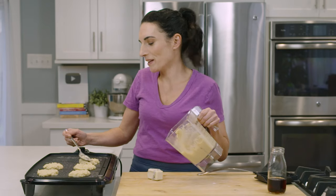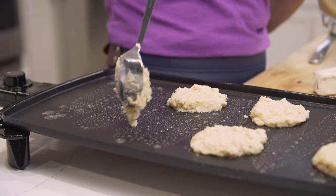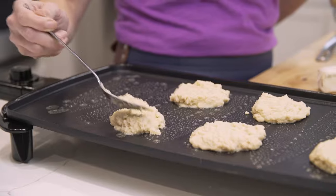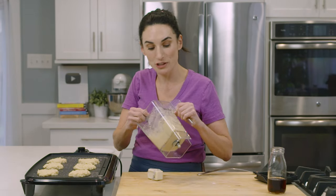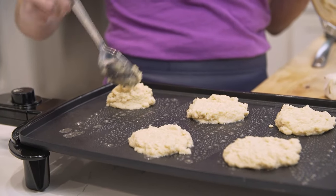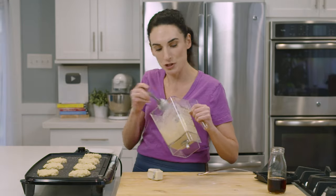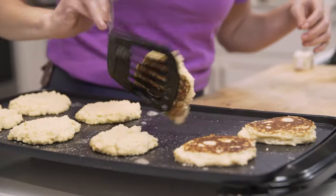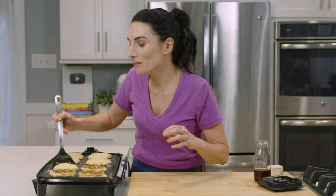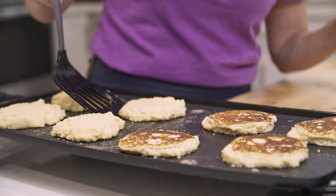These pancakes don't freeze that well, so I don't really recommend it. They do refrigerate fine — if you're making these just for yourself, you can make the entire batch, put them in the fridge, and then reheat in the microwave or toaster oven. I don't recommend freezing them because they have a lot of eggs, so the texture changes and they get spongy. Let's flip these over. Coconut flour pancakes will take a little longer to cook through, especially since they're quite thick — that's why it's important to make them smaller.